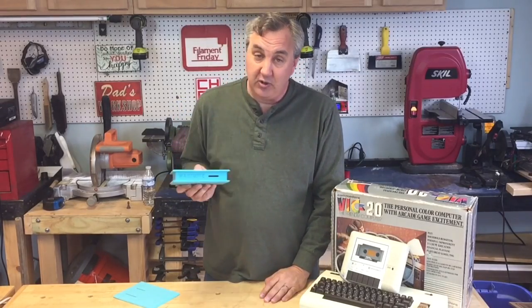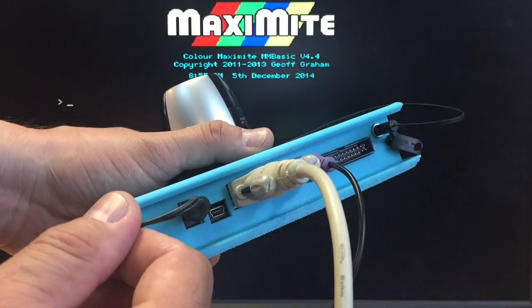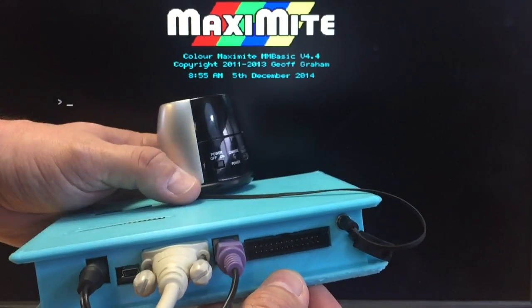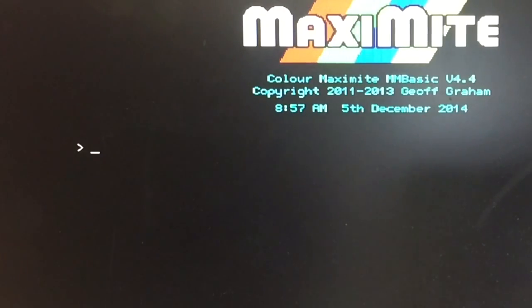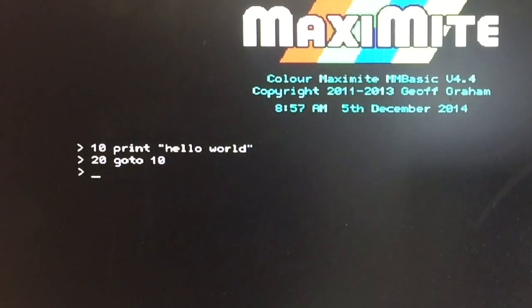Let's fire this up and I'll show you some old-fashioned computing and how much fun it can be. I've got everything connected: the power adapter, the VGA cable for the monitor, a PS2 keyboard, and an audio jack connected to a little speaker. Once the computer is powered up you see the Maximite screen with a prompt where you type your program. The first program everyone writes: you print 'Hello World' in quotes, then on the next line type 'GOTO 10', then type 'RUN', and it just prints Hello World over and over again.